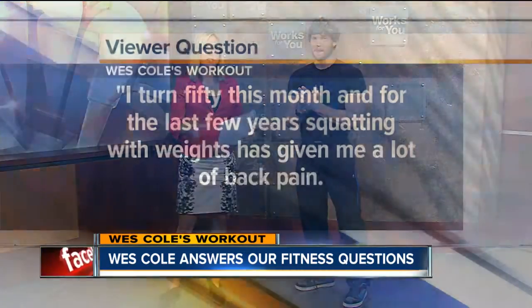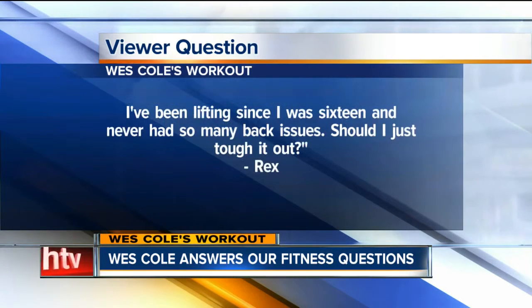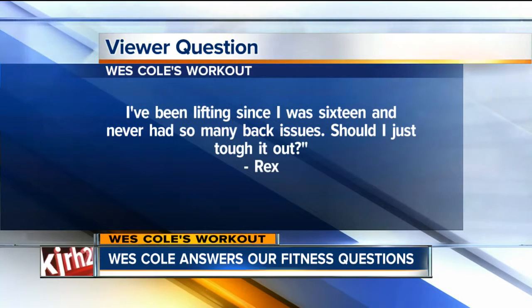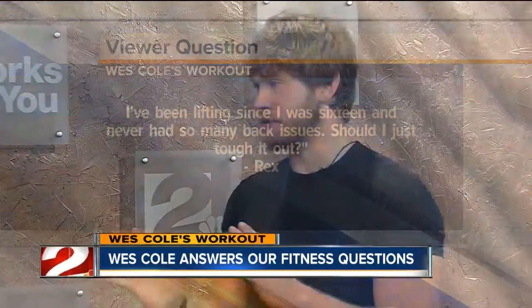Our next question: I turned 50 this month and for the last few years, squatting with weights has given me a lot of back pain. I've been lifting since I was 16 and never had so many back issues. Should I just tough it out? — from Rex. Squats are known to be one of the best exercises. A lot of guys, especially when they were younger, found squatting great. But as people get older, single-leg exercises like lunges are worth considering.